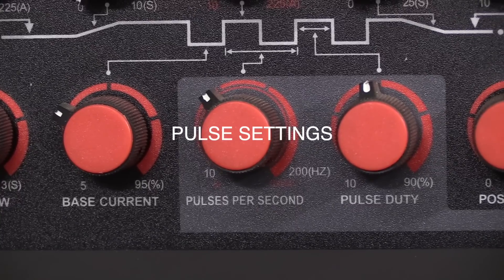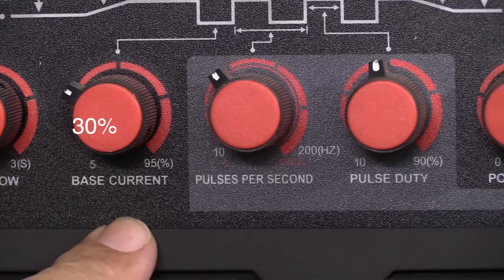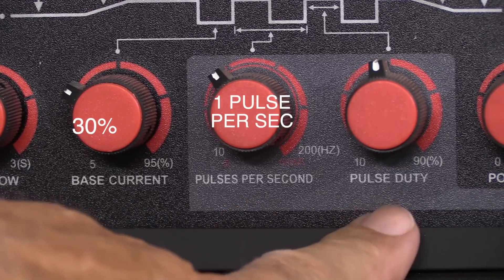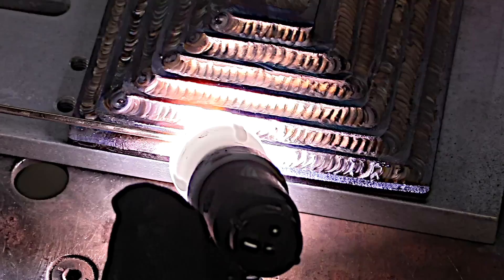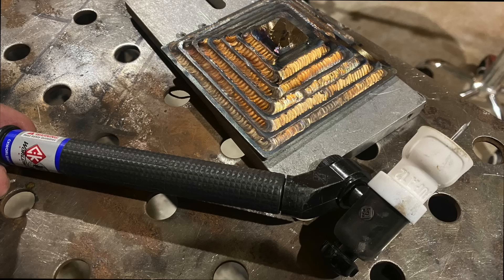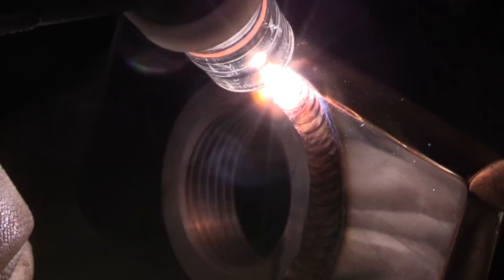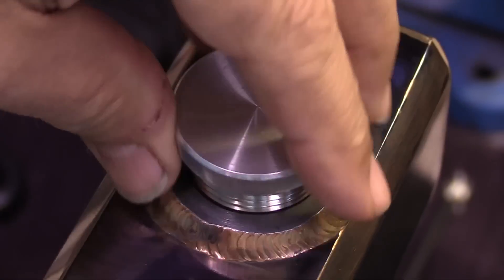There's really only three settings to be concerned with, starting from the left: 30% base current, also called background current; one pulse per second; and the pulse duty at 45%. I've proven out these settings from several other projects and other videos. Here's one of them where I'm doing lap joints on 11-gauge steel. Now, I'm using about one pulse per second here with 3/32" silicon bronze lay wire technique, which simply means I'm not pulling the wire in and out of the puddle. That seems to work really well because I'm not looking for penetration — I'm just looking to flow the braze metal.